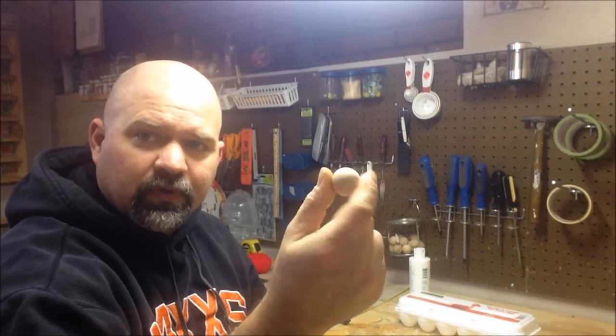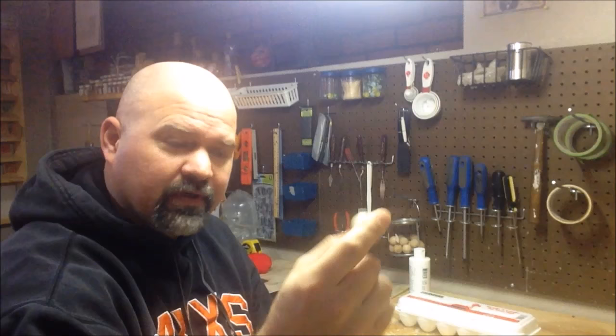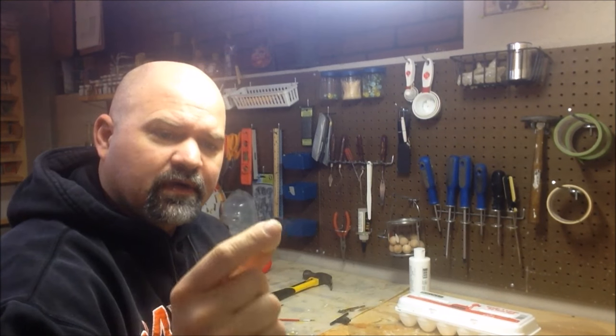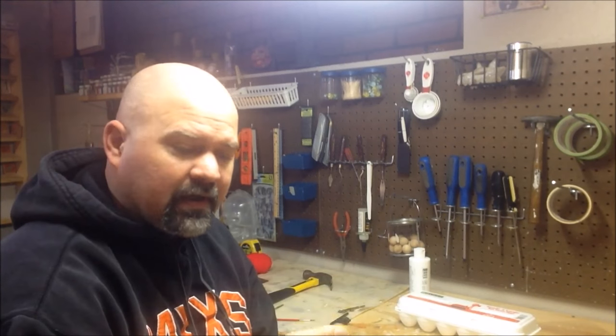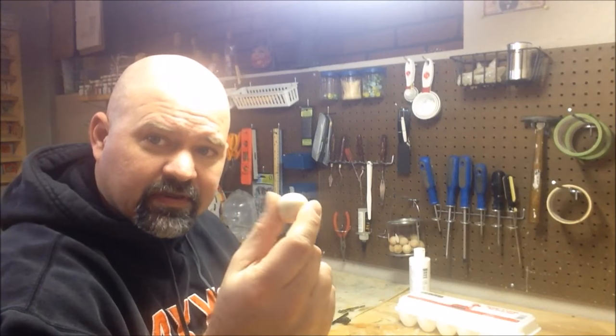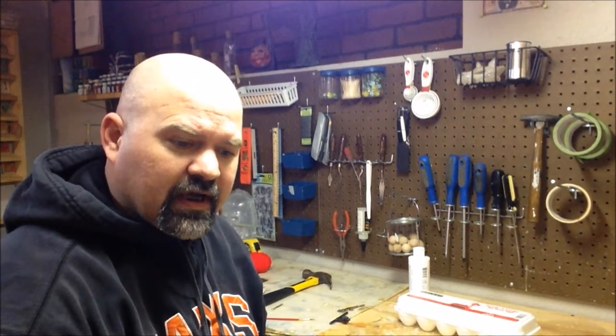So some of the things we're gonna need: one of the wooden balls. I know this isn't papier-mâché but I'm gonna cheat it - we're gonna use these little wooden balls. These are about an inch round ball. That's about the right size for a human eye anyway. If you're making a bigger monster or something different you might want to go bigger, but for these we're gonna use an inch.